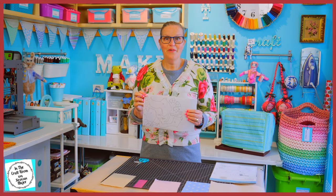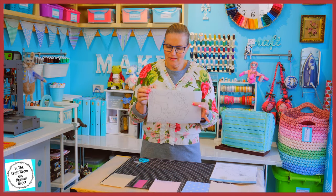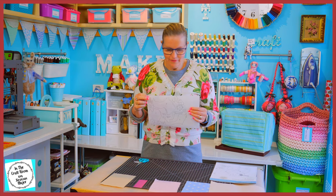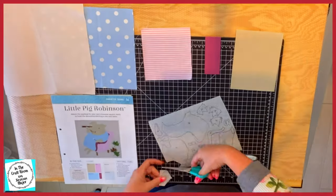All of her 15 pieces have been traced out onto the bondiweb. My job now is to cut out all of these carefully and place them on their designated fabrics.